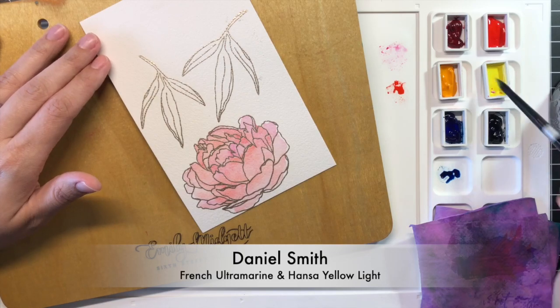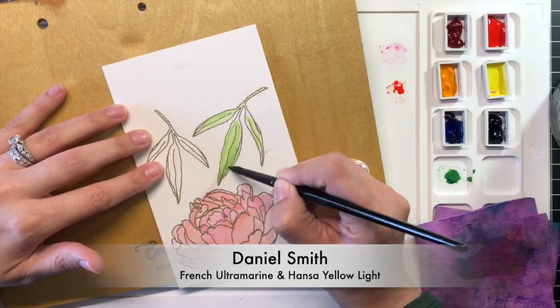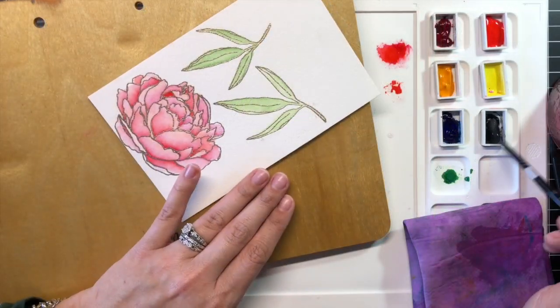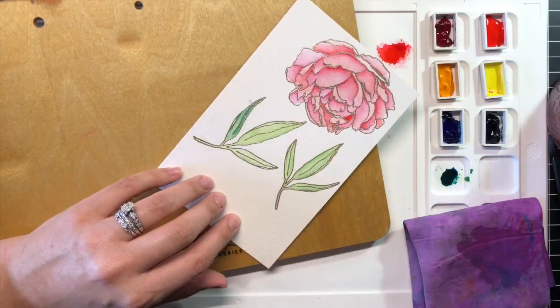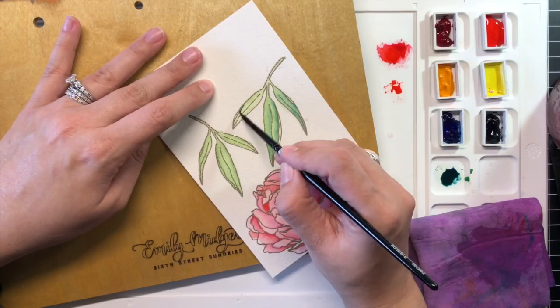To create bright, almost neon green leaves for the peony, I combined French Ultramarine with the extremely bright Hansa Yellow Light. The brightness of the yellow helped to create a much brighter undertone than the previous green created with the New Gamboge. I again went back with another layer of the concentrated green, also adding in a touch more French Ultramarine to add a bit more intensity to the shadows and to create further depth.